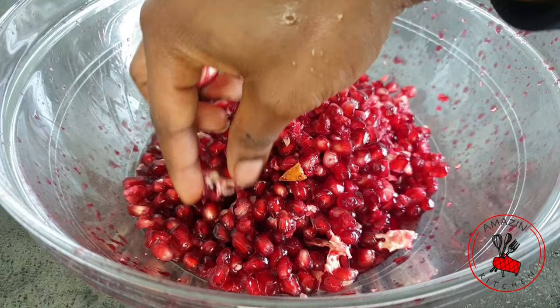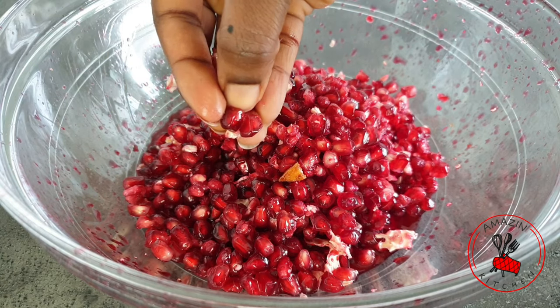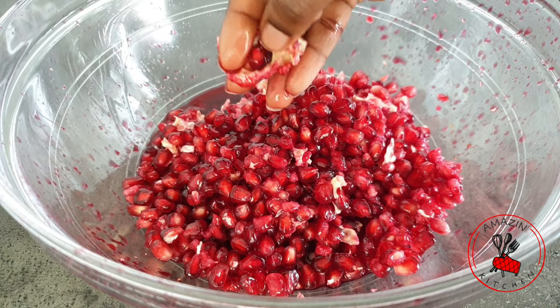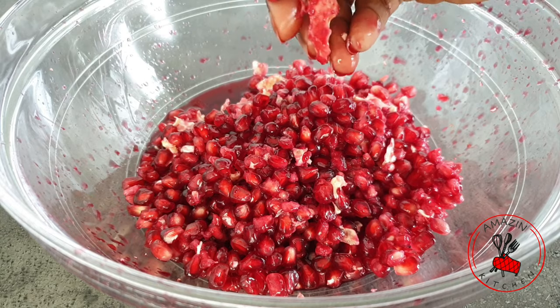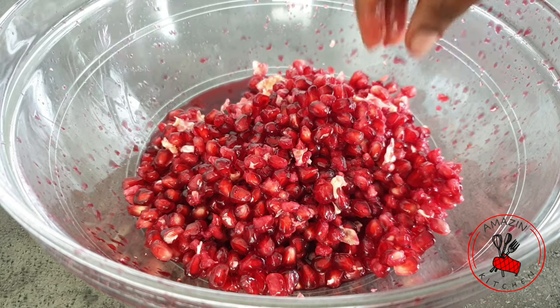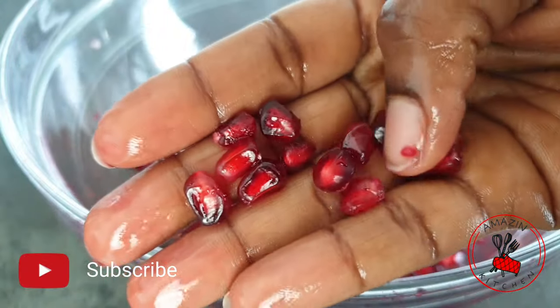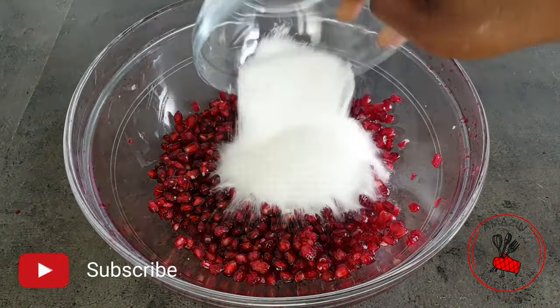With your hands, just pick out the membranes from the pearls — you want to separate them, and this is really important. If you don't do this, they are going to float on top of your tea. Well, unless you are going for pomegranate and membrane tea, please go ahead and leave them there. But no, we don't want that, so you want them clean and beautiful like this.